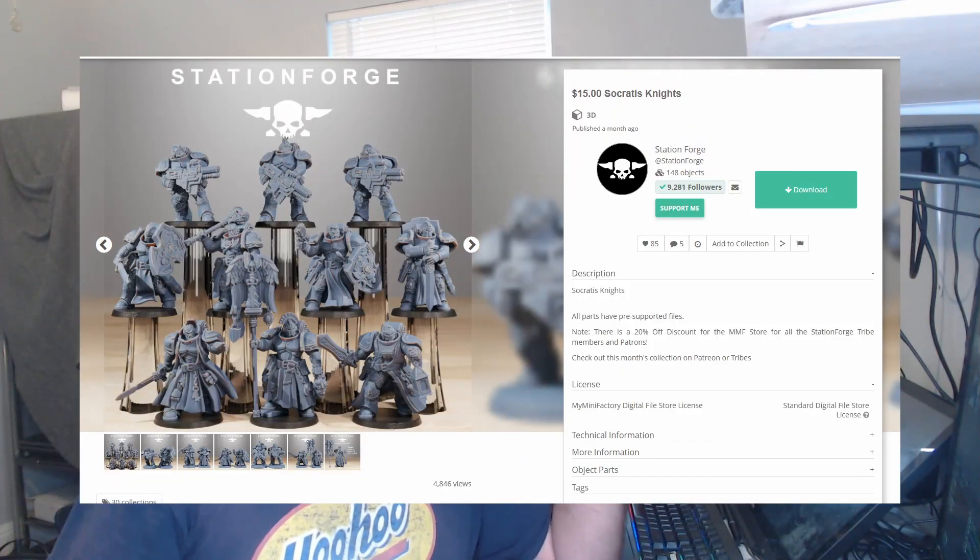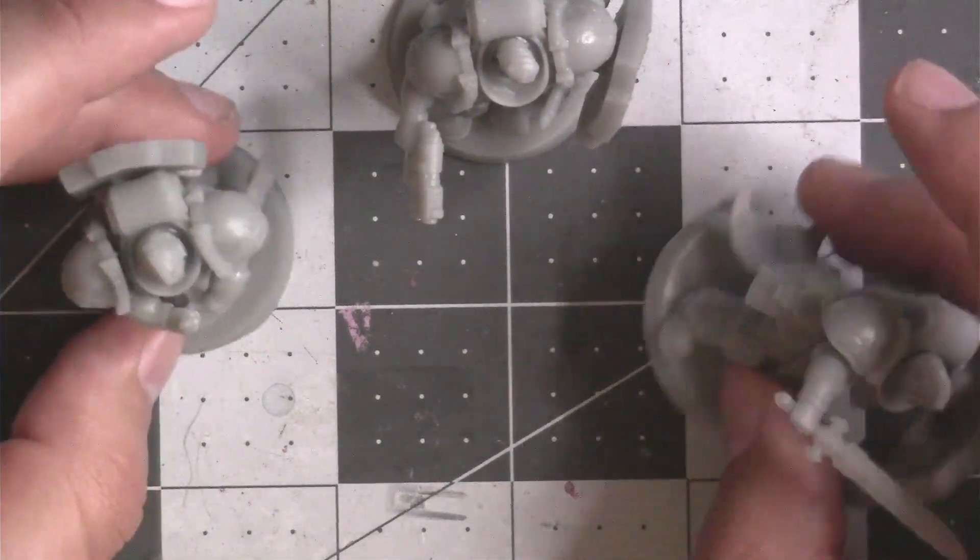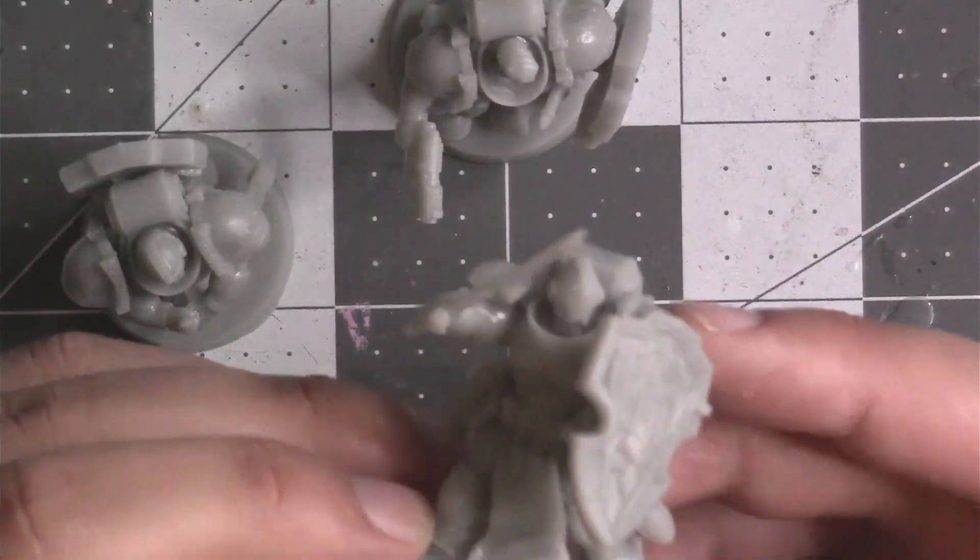These came in the Socrates Knights kit, which is about $15 on Station Forge's page. This is a really nice set. There are other figures in the set that include some of the heavier units at the time of this posting. So yeah, this was a really nice and interesting set to build.